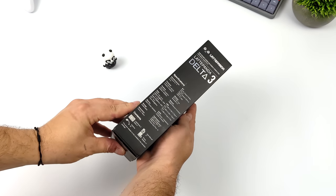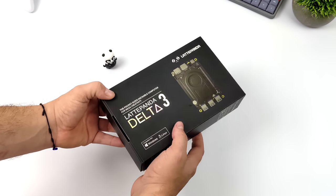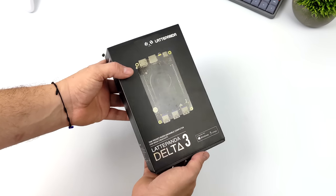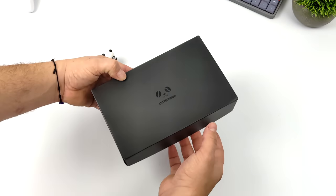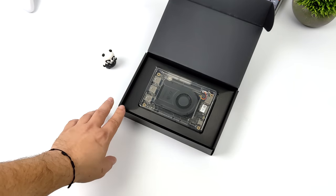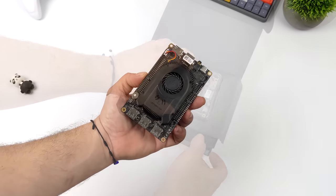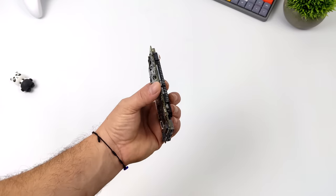We also added an external GPU previously and we're going to be doing the same with the Delta III. This should offer better performance on both the GPU and CPU side. If you're not familiar with these Latte Panda boards, basically what we have here is a single board computer powered by an x86 CPU, capable of running Windows, Linux, and basically any other OS that supports an x86 SoC. And as you can see, this thing is tiny — a full-fledged PC right in my hands.